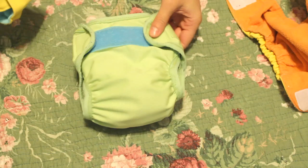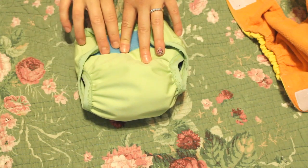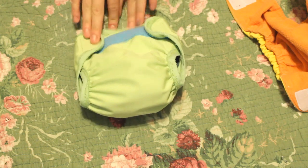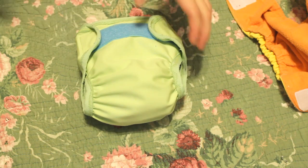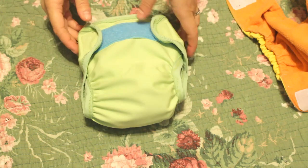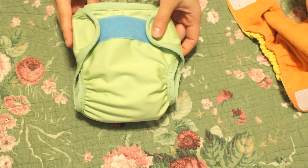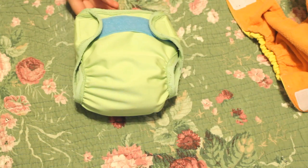Those inserts are perfect for these size small diapers. Since we could get so many out of each towel, we only used 10 of the microfiber towels that came in the pack. There were 30 in the pack, so we still have 20 left for when Peyton moves up to the larger size diapers.